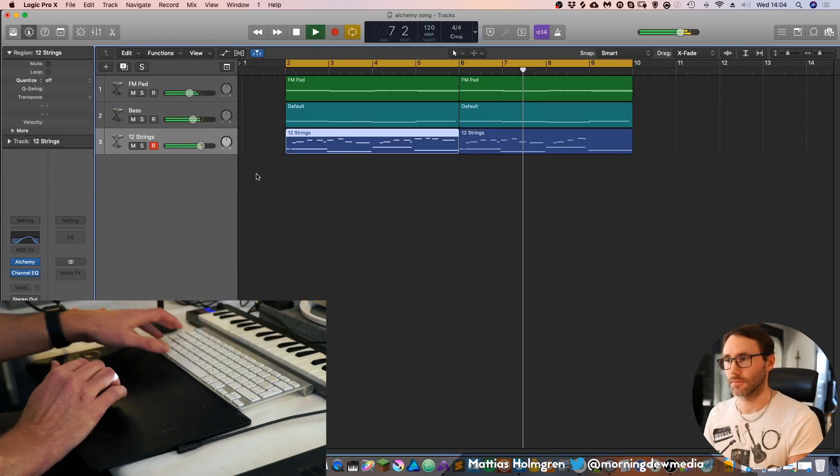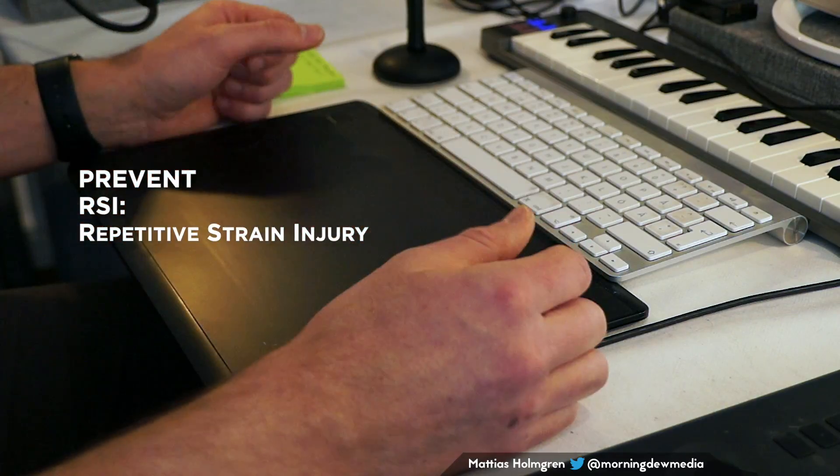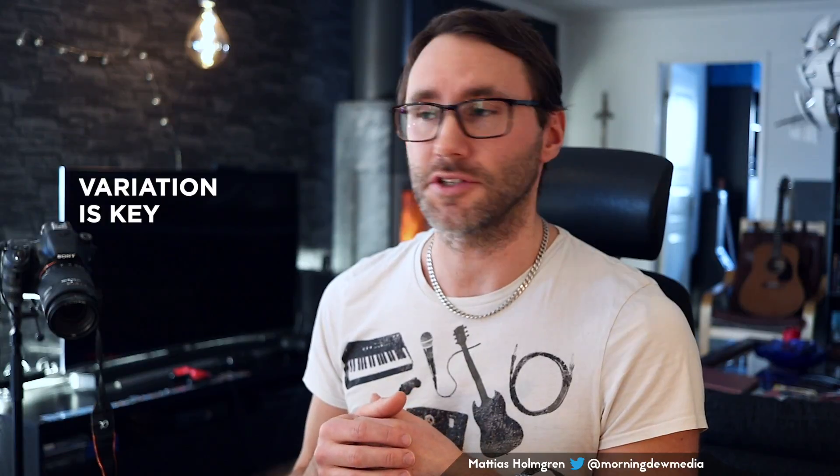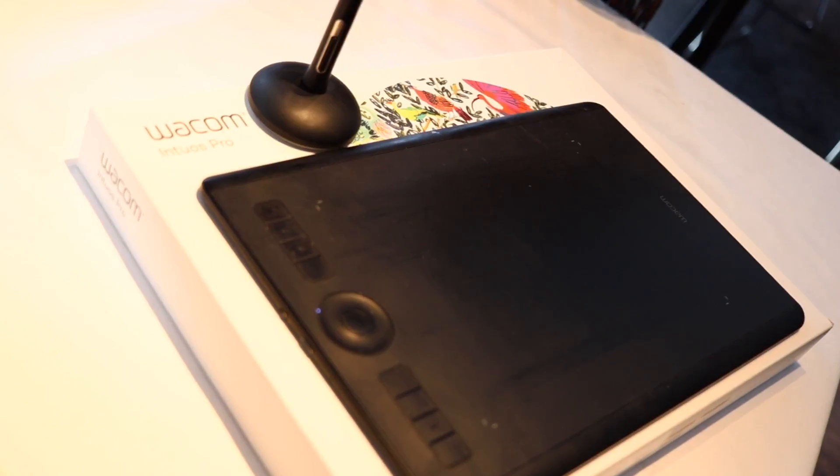By using a tablet you really prevent repetition in your wrist because you're working in a more natural position. Of course it's always good to have some variation in your working position — so it's good to jump between using the tablet some days, or using it before lunch and then the mouse after. Personally I use the tablet most of the time for editing and DAW-specific tasks.